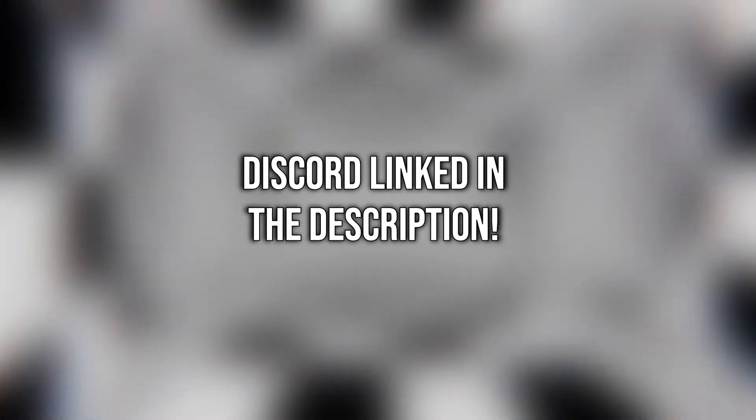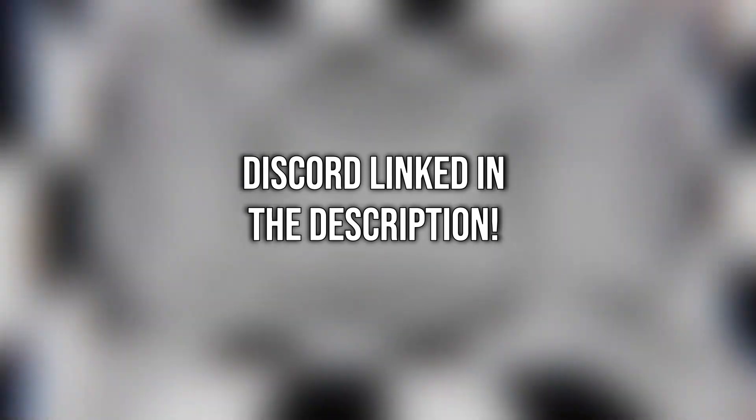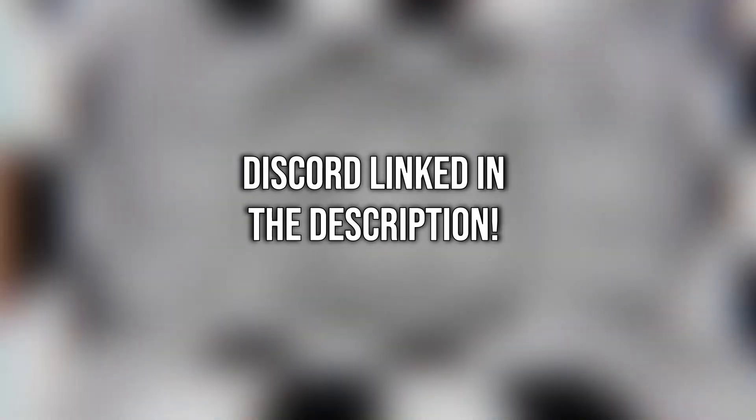I hope this was informative, and remember to check out the Superliminal Speedrun Discord if you have any more questions. Good luck with your runs, and I'll see you next time!